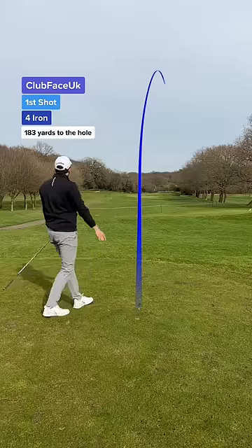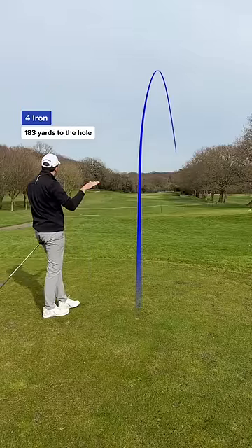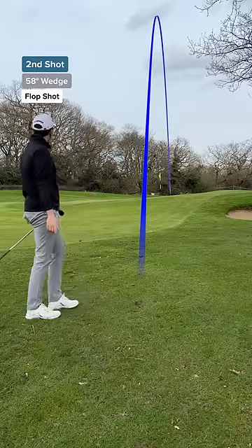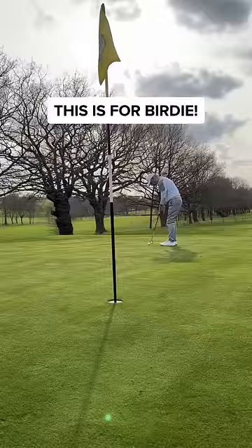The ball feels soft, but super heavy. That's going to be short. My shot again and I went for the flop shot. I love these shots and that's a good attempt — a touch long.